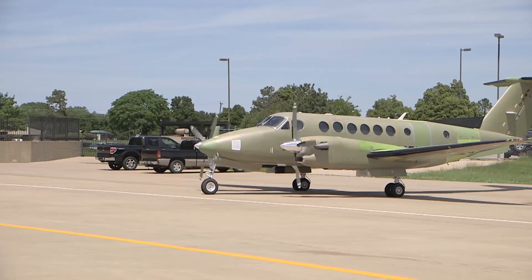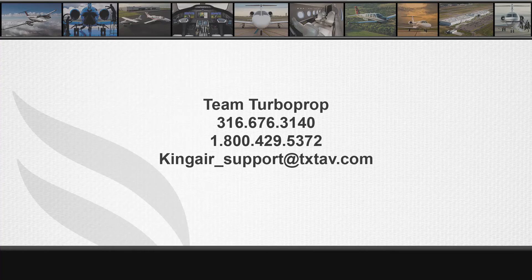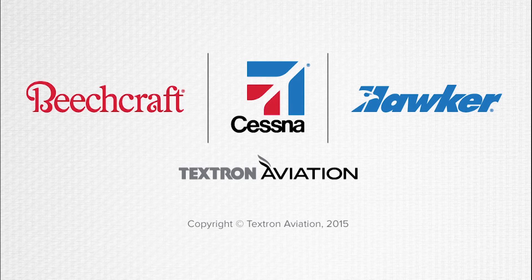For further information, please make sure to watch the next video in the B300 series engine rigging video series. For technical assistance, please contact Textron Aviation's Team Turboprop Technical Support Group at 316-676-3140 or 1-800-429-5372. Team Turboprop can also be reached at kingair-support@txtav.com.